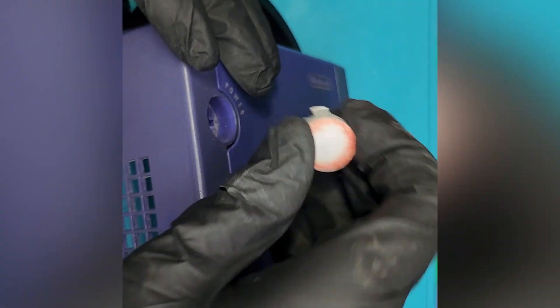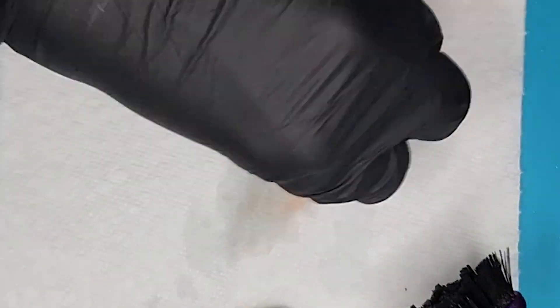I don't really know what was going on with this power button, but it was really easy to clean up with some isopropyl alcohol.